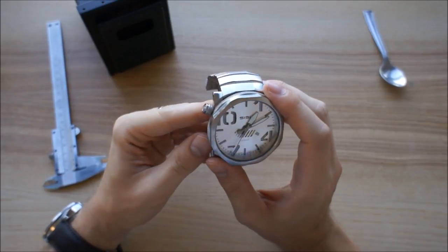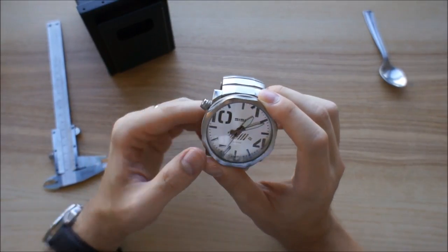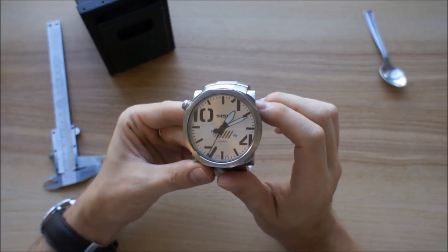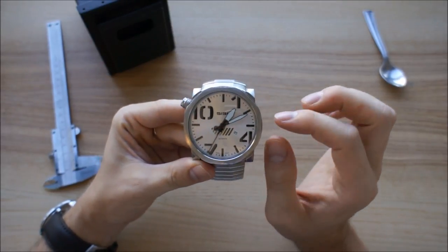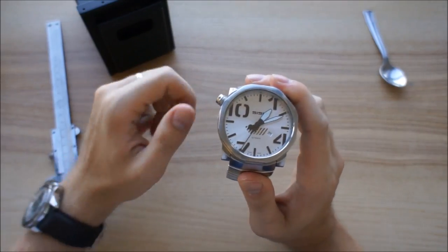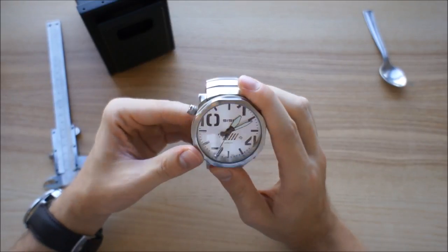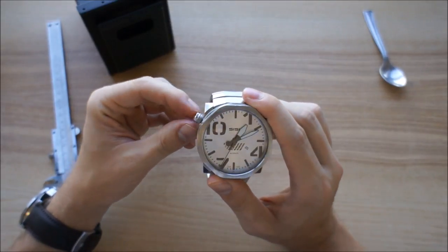You'll notice the crown is at the 10 o'clock position. The reason they did that is because the watch is already so big — if the crown were at 3 o'clock, when you wear it and move your wrist it would poke into your hand. That's why they moved the crown over there.